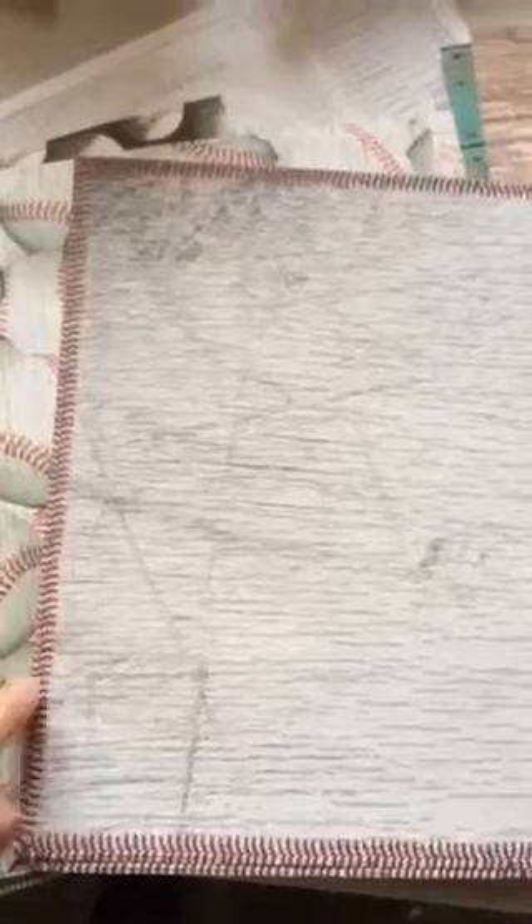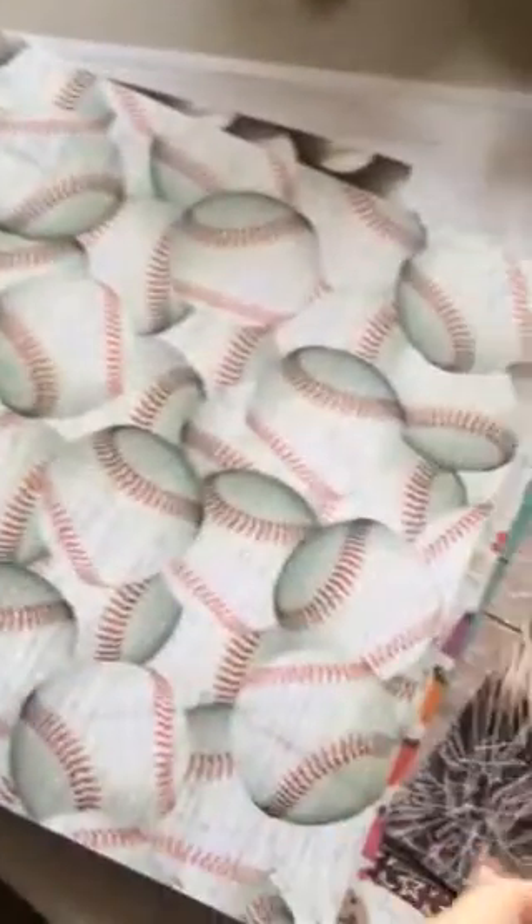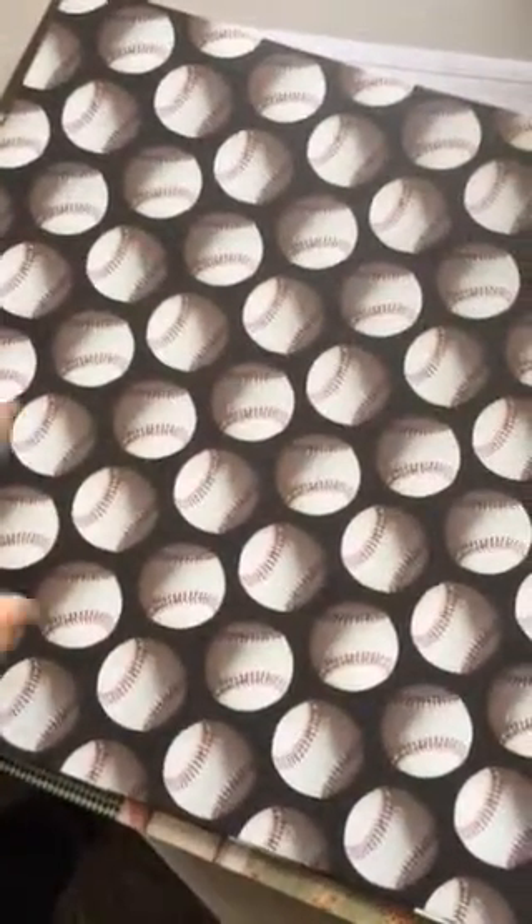There are two pages of this cute one that's kind of weathered-looking with baseball stitching around the edge, two pieces of this weathered baseballs design, and then the nicer-looking baseballs as well. These are kind of out of the ordinary for me style-wise, but I think I'll like them.